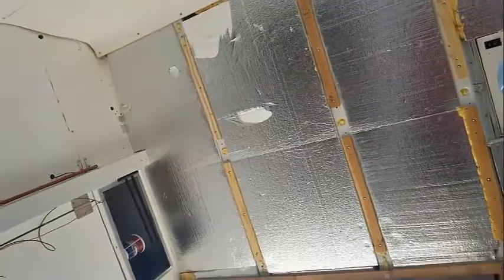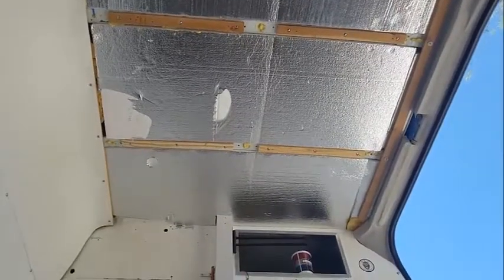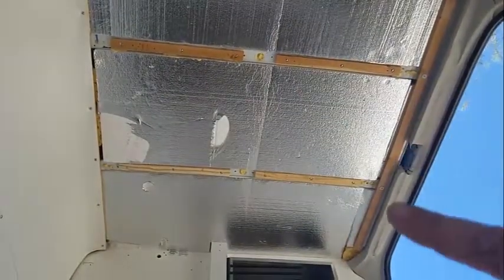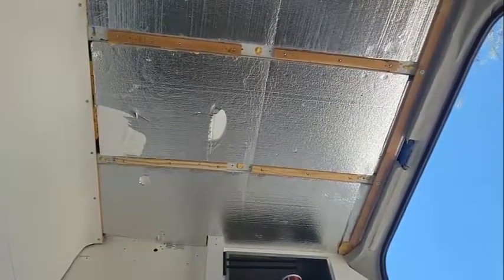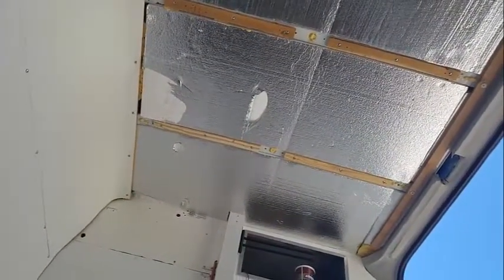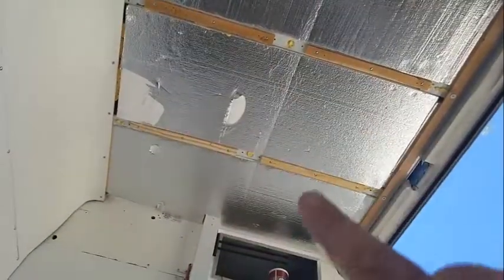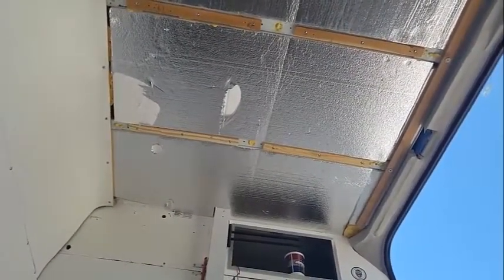Over here we're going to have a large piece of plywood covered in FRP. The reason is there's a shower just below — you can see it on the floor — and we need to create a 360-degree full-circle shower curtain track. That track is going to run around here, so I'll show you more on that.